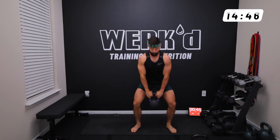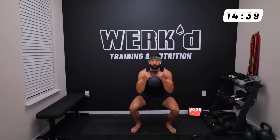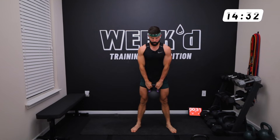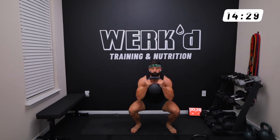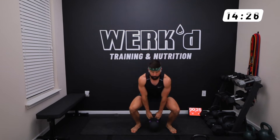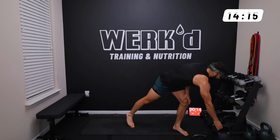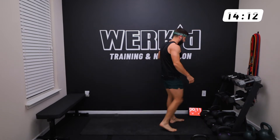Work. Catch, elbows in tight. Squat, reset. Stay tight the whole time. Kettlebell weighted sit-ups next.